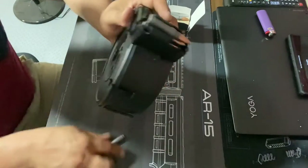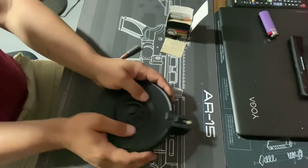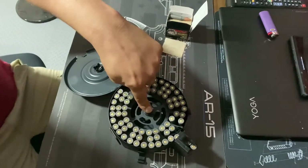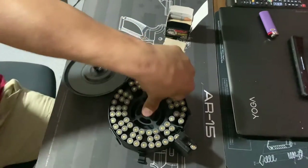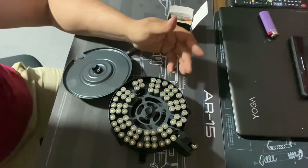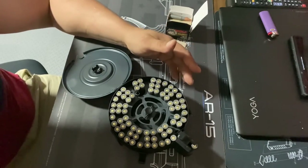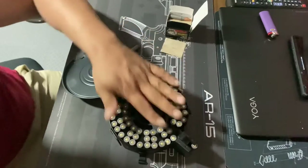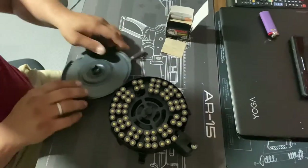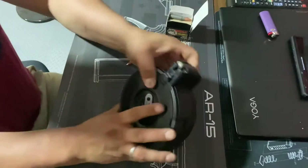Now let's open it up and release that tension on the spring. Push that — there we go. It feels like I get nervous doing that for some reason. I'm just not used to it. And that's it — you see, now put it back again. Just not used to this thing.